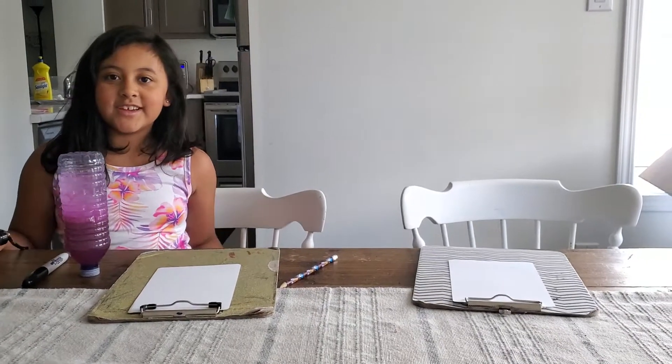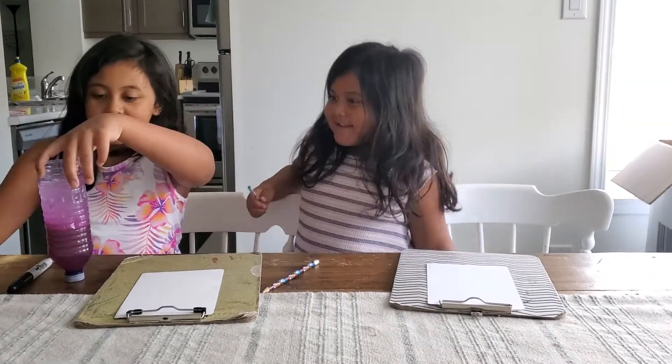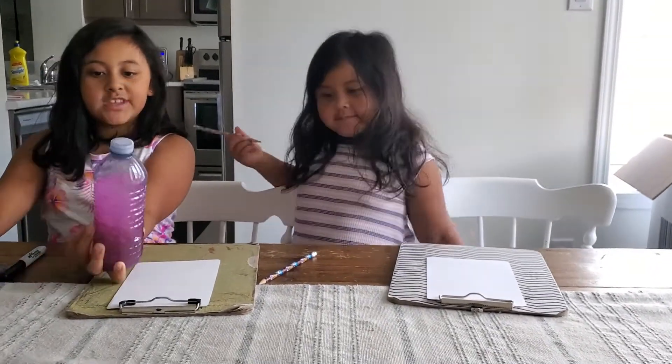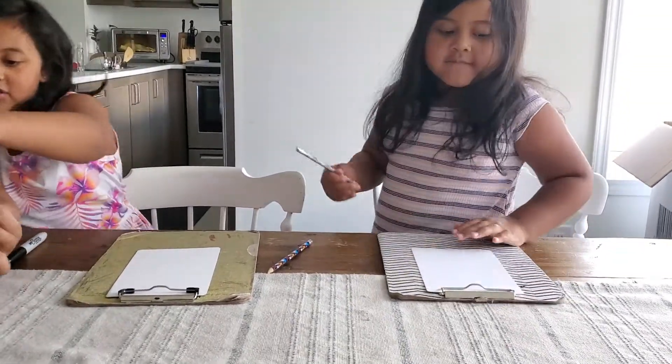Oh hey Alyssa! I was just checking out Michael's lava lamp. Surprise! So I guess you could take a little guess what we're going to draw today — it's a lava lamp we're going to draw.